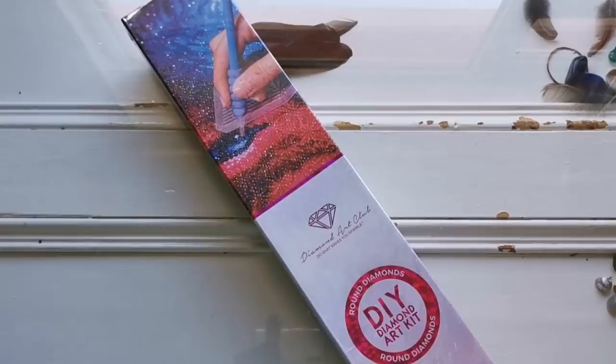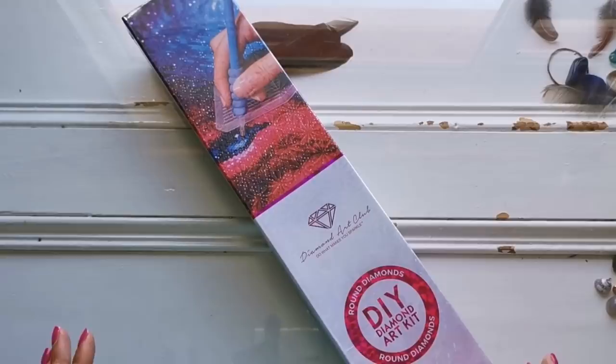Hello, everyone. Welcome back to my channel. It's Rachel Ray here. And today I have another fantastic Diamond Art Club sneak peek to share with you all.